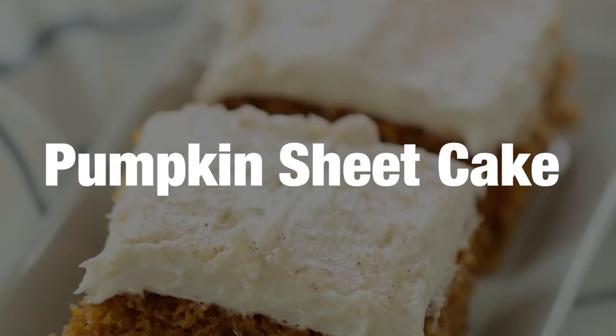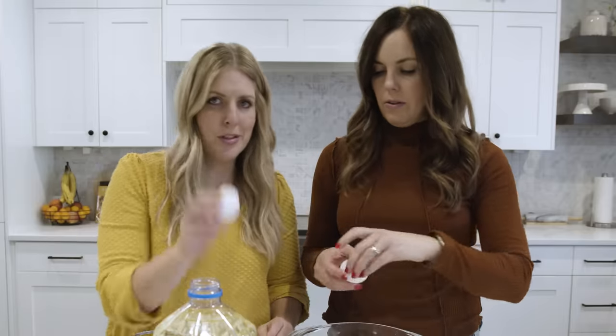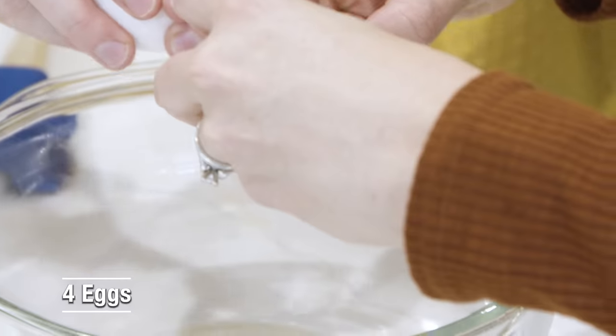Next recipe is our pumpkin sheet cake. I love making this when I have to feed a crowd because it is so fast and so easy — you just have to cook it once. First we're going to add the eggs: four eggs to this recipe.